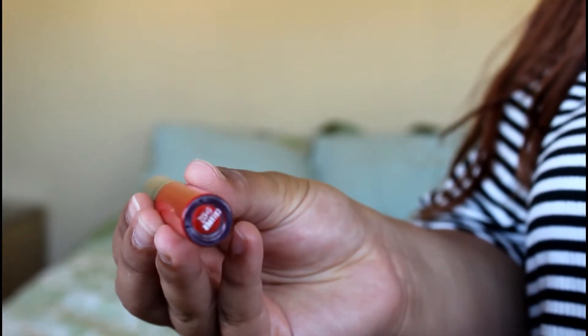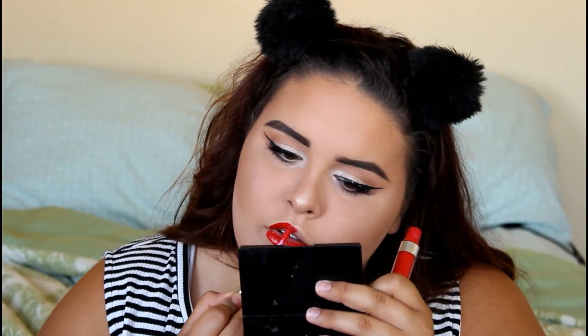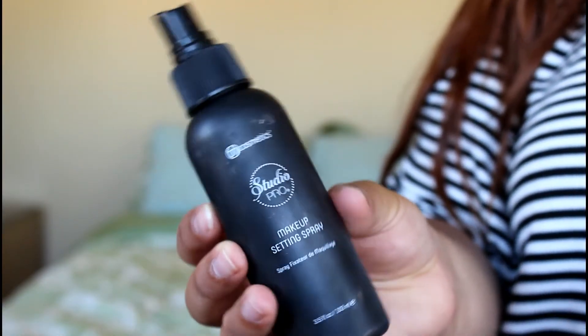Next up I'm taking Colourpop lipstick in the shade Creeper. Finally I'm taking BH Cosmetics Studio Pro Makeup Setting Spray. I hope you guys enjoyed this Spanish Rose inspired look — subscribe to my channel, give me a thumbs up if you enjoyed, and I'll see you guys next time. Bye homies!